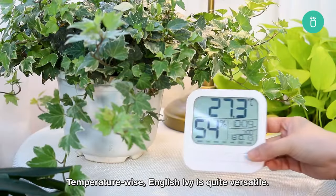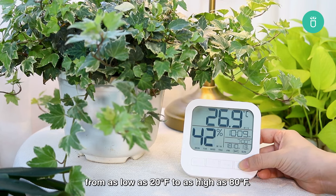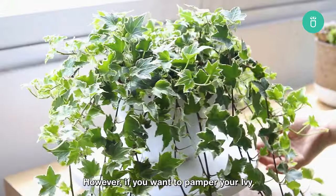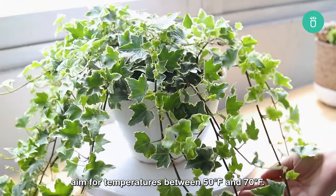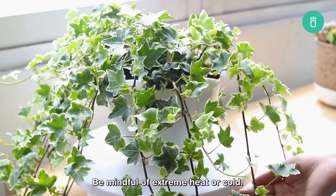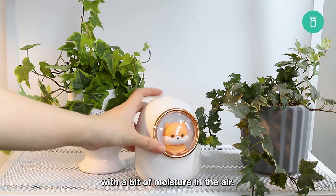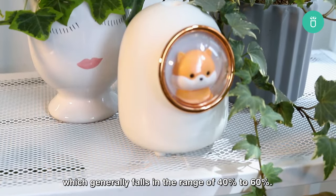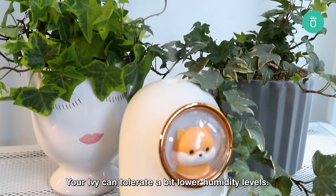Temperature-wise, English ivy is quite versatile. It can handle a broad range of temperatures from as low as 20 degrees Fahrenheit to as high as 80 degrees Fahrenheit. However, if you want to pamper your ivy and create the optimal conditions for it, aim for temperatures between 50 and 70 degrees Fahrenheit. Be mindful of extreme heat or cold. In terms of humidity, English ivy grows faster with a bit of moisture in the air. It thrives in moderate to high humidity, which generally falls in the range of 40 to 60 percent. Your ivy can tolerate a bit lower humidity levels.